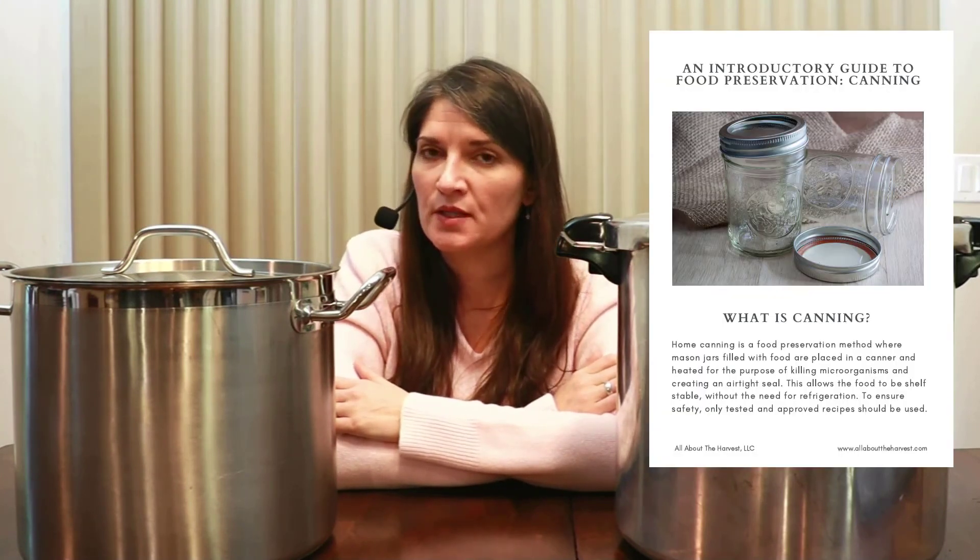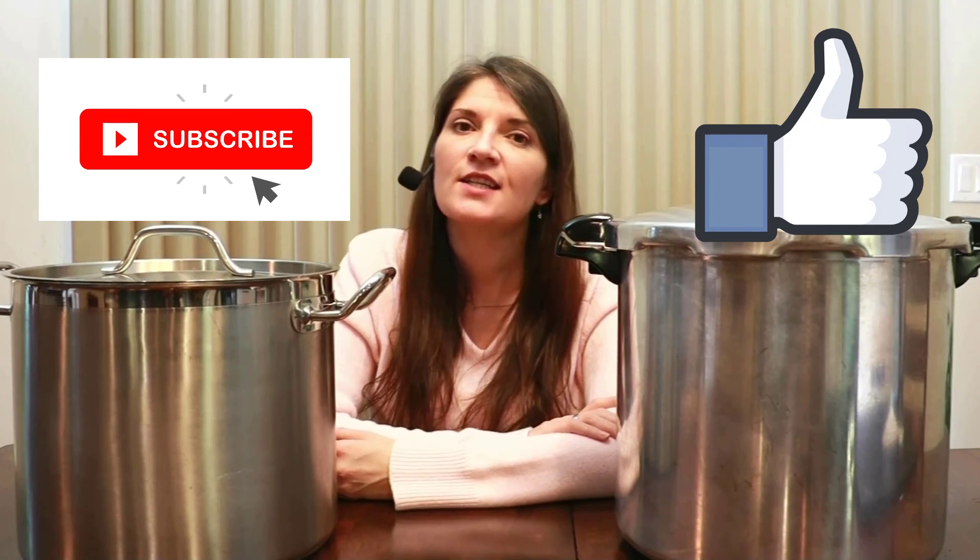I also have an intro to canning guide — I'll post a link in the description below. It's an eight-page interactive guide that helps you understand more about canning and determine if it's something you want to start doing. I follow only safe, tested, and approved canning recipes and procedures. If you're interested in more information, I'll put a link to my canning course waitlist in the description. Be sure to get on that waitlist so you can be notified when I launch the course. If you found this video useful, please give it a thumbs up and consider subscribing. If you know someone interested in canning, please share this video with them.